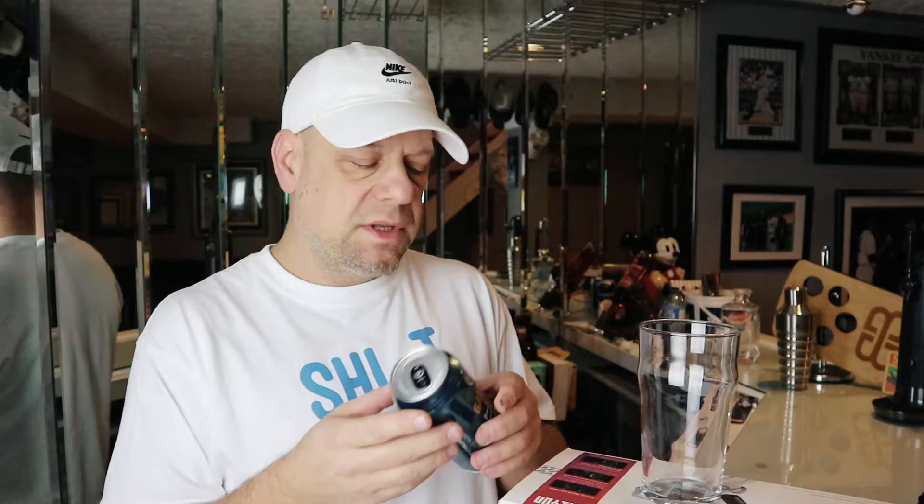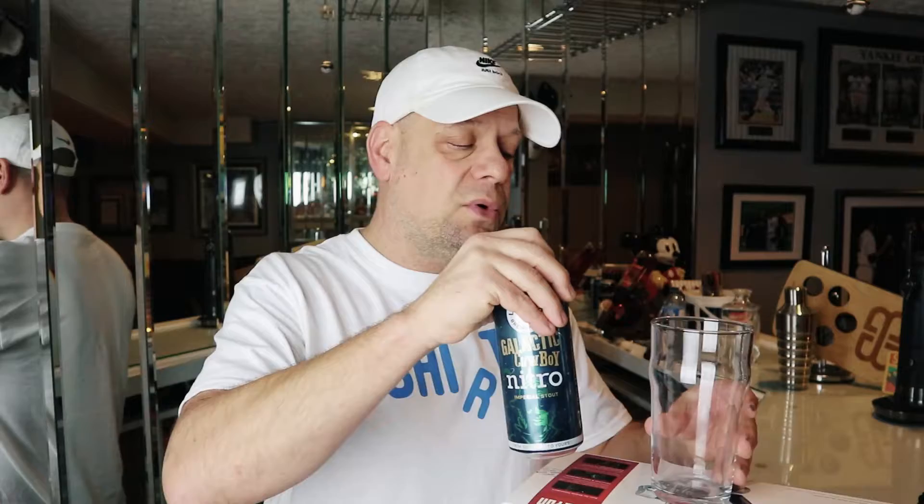It's a nitro can so you gotta pour less beer so it can nitroize — did I just make up a word? Joe reviewed this about a year ago and he was saying it's bitter, not really a sweeter stout. That's fine for a traditional stout. One thing I noticed on the side of the box is that it lists sugar as an ingredient, so maybe they sweetened it up. I don't know, I'm gonna try it.